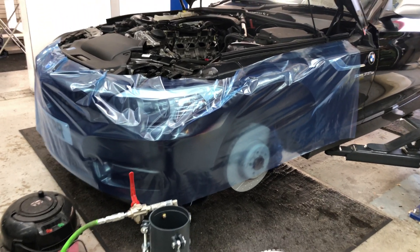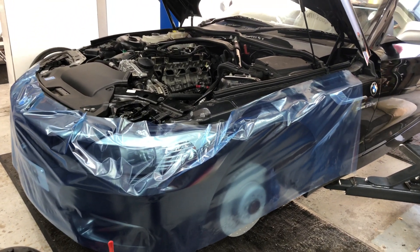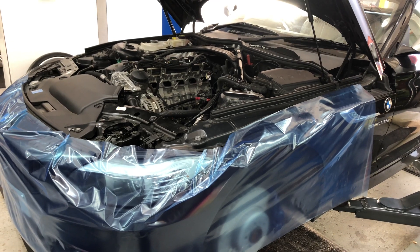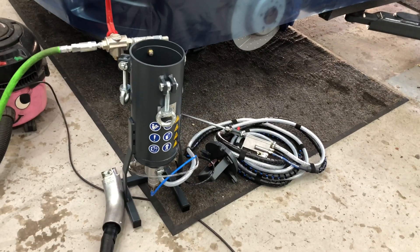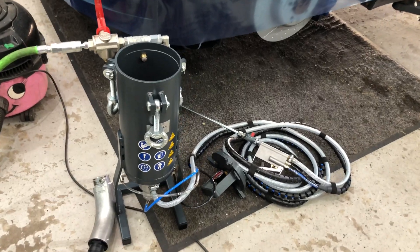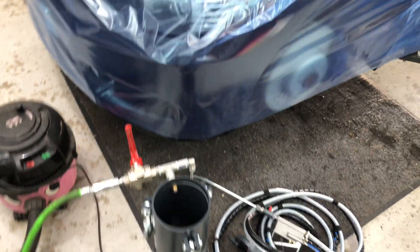We've got an E89 Z4 in with us today. It's got an N54 engine, which is the twin turbo BMW six cylinder, and we've got the BMW walnut blasting equipment here which we're going to be using to carry out a walnut blast service.